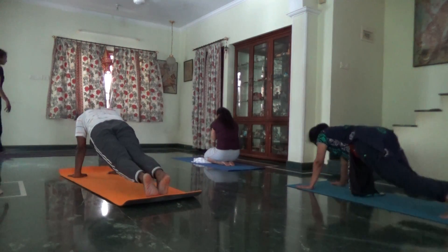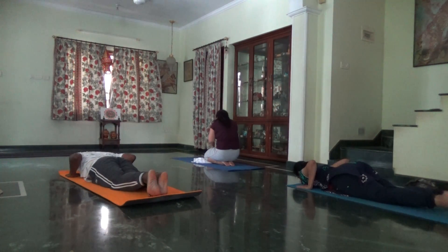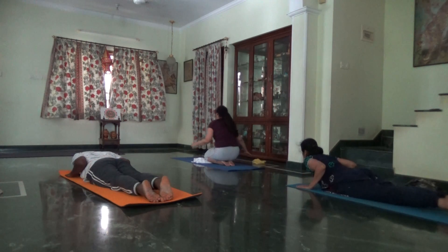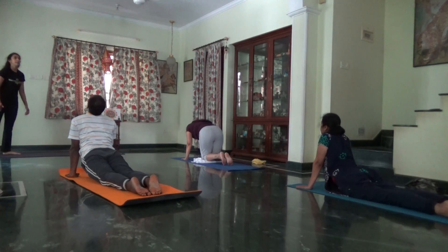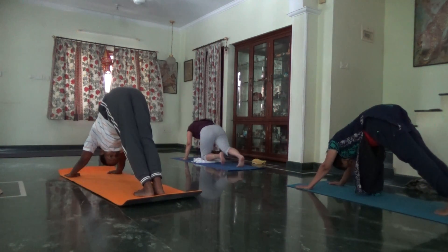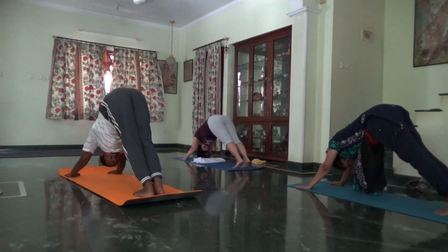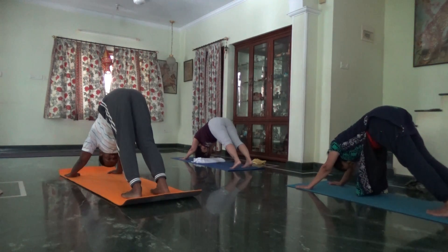Knees, chest. Inhale, upward facing dog. Exhale, downward. Take five breaths in downward dog. Feet hip-width apart. Hips to the ceiling, head down.